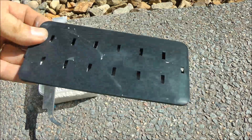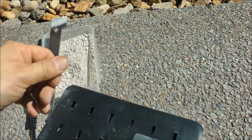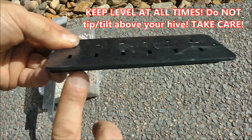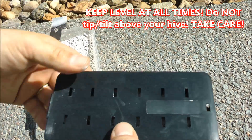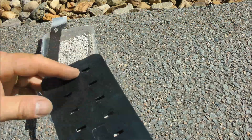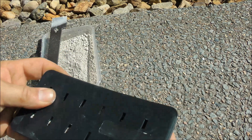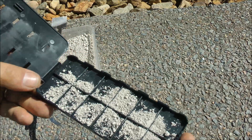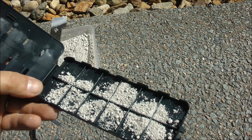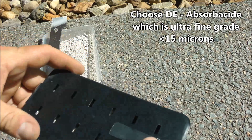What will happen is the bees will drive the hive beetles into the little holes, which are perfectly sized for the hive beetle, through the top and through the bottoms, through the holes on either side. The hive beetle will typically get covered in the Diatomaceous Earth. The beetle will get the dust into their joints, which dries them out and that is what actually kills them. It makes them immobile and they die.